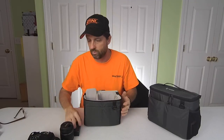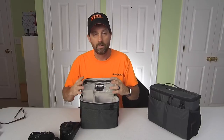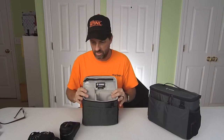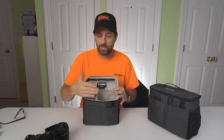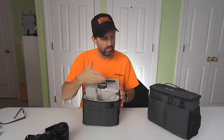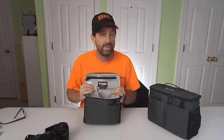Now she does have some room for more than what she has. She does have room to put some filters in here if she wants. She's got room to put a cleaning cloth up here, a cleaning pen, memory cards, batteries in the side. So there's room for all that stuff, but right now she's just done the camera and the one lens. So let's open up my bag and just compare the size of the cameras, because the 80D is slightly bigger than the T7i. Then we'll see what I can pack in here, and my goal is: can I get what I need in this bag without the long lens?